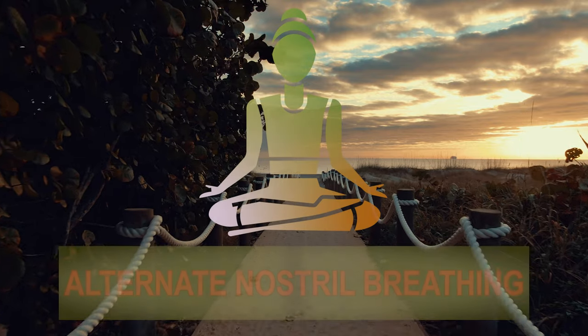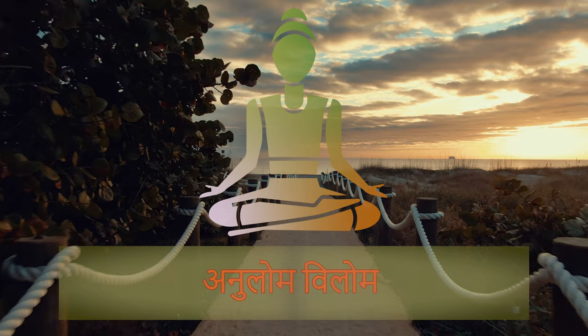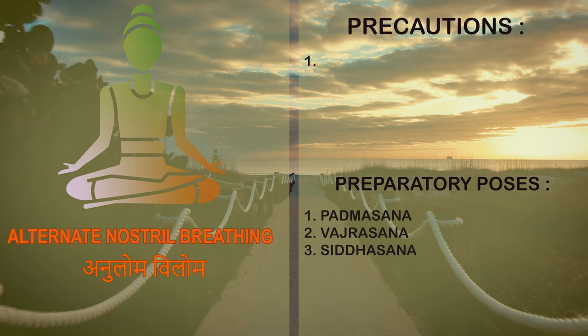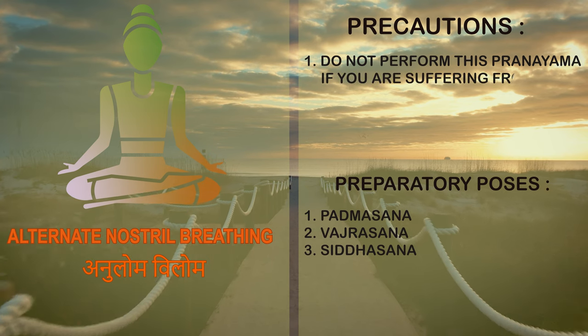Pranayam: Alternate nostril breathing — Anulom Vilom Pranayam. Precautions: Do not perform this Pranayam if you are suffering from cold.